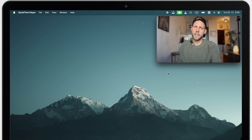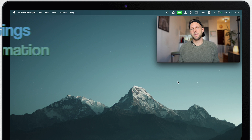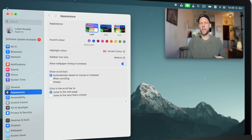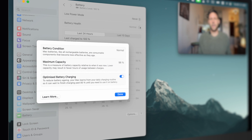There are two places on the Mac giving you crucial information about your battery health status: System Settings and System Information. Let's start with System Settings — go to the Apple menu on top, open System Settings, and on the left panel select Battery.